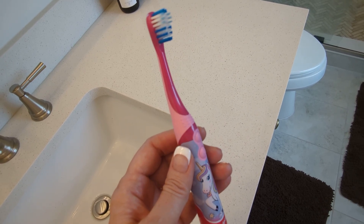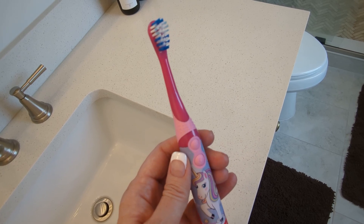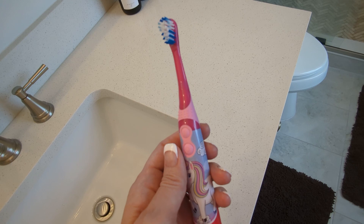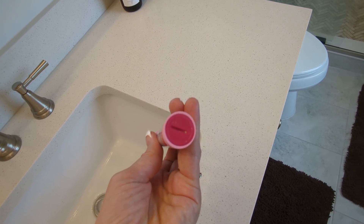I did actually try her one time on an adult toothbrush with one of the tiny toothbrush heads, but the rotation was way too much for her. So, this child design is perfect for her. And I haven't yet had to change the batteries, but it looks like it'd be really simple.